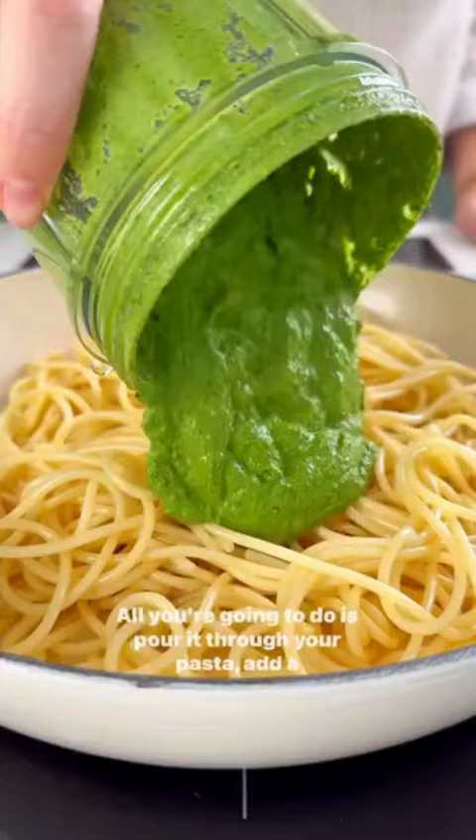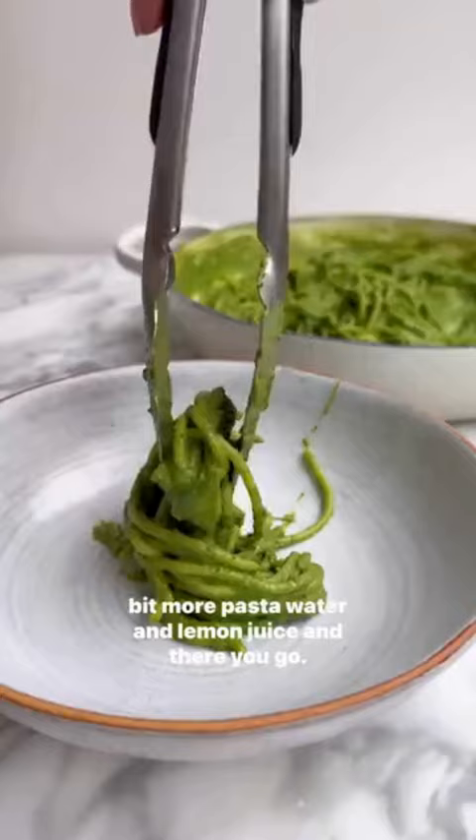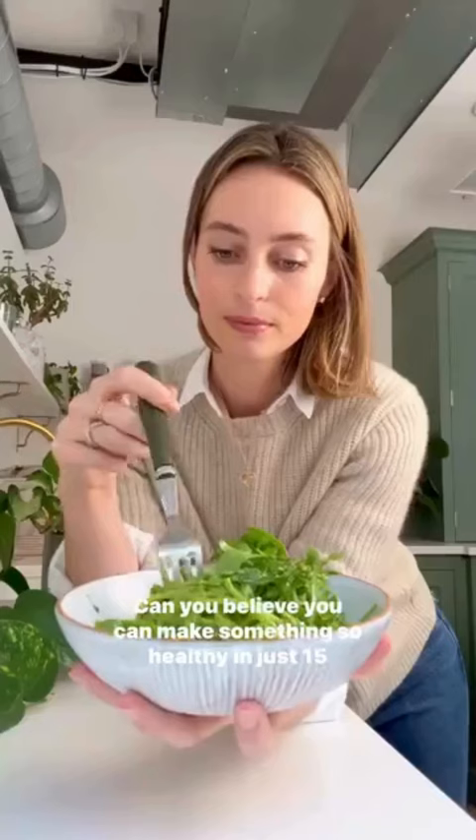All you're going to do is pour it through your pasta, add a bit more pasta water and lemon juice and there you go. Can you believe you can make something so healthy in just 15 minutes or so?